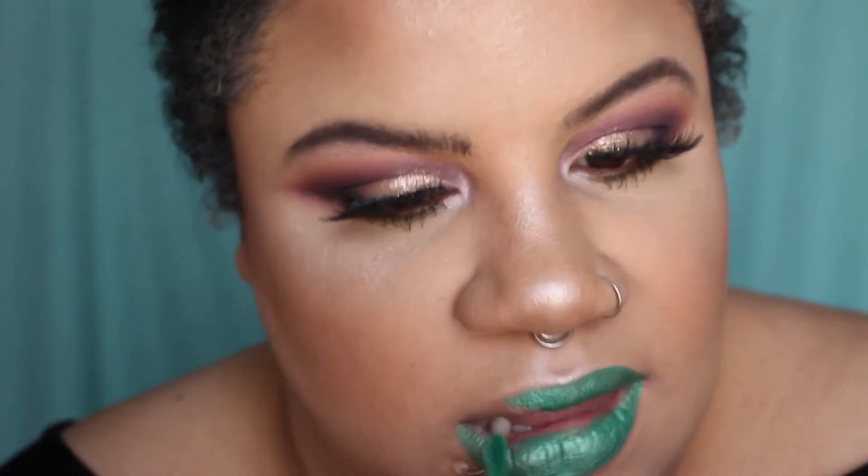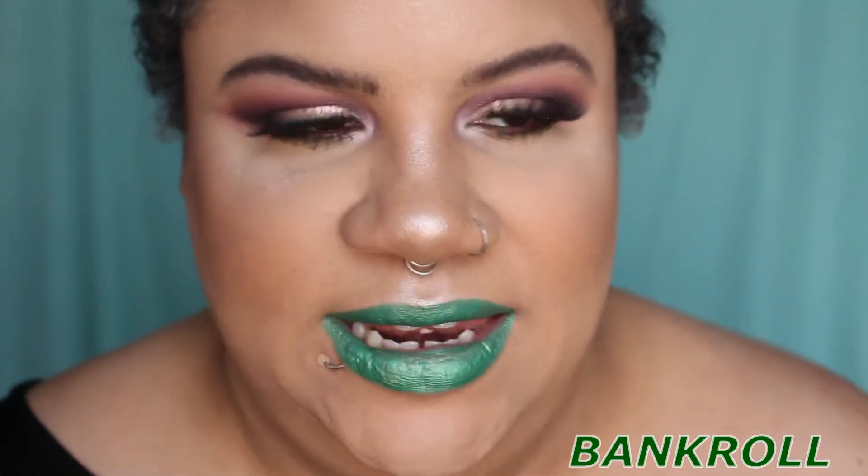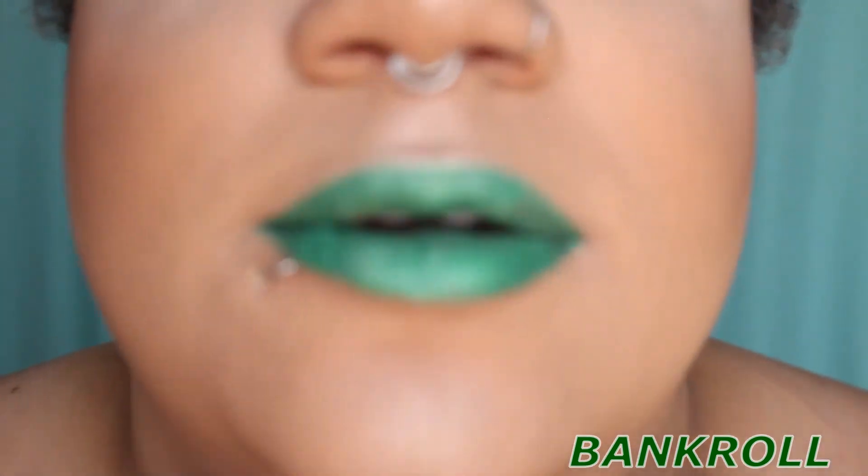Okay, this one is called Bankroll — it's one of those metallics that does need a couple of coats. I forgot to mention that my lips are completely dry and crusty right now — perfect time for a lip swatch video, right? But here is Bankroll.